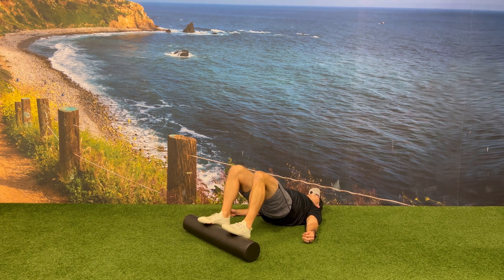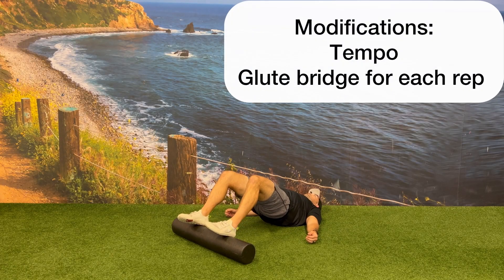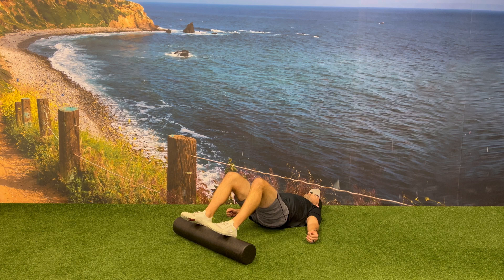Continue moving the foam roller back and forth nice and slow, slightly pausing in each position. You can modify this exercise by changing the speed that you're bringing the foam roller back and forth, and you can also modify this exercise by breaking each rep up individually.